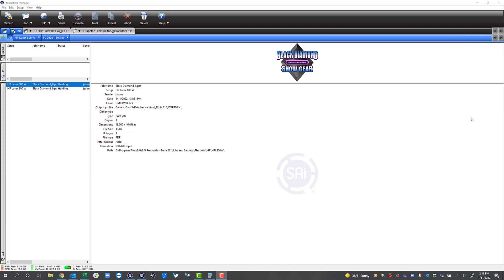The other way we can manage white ink within Flexi is directly within Production Manager. If we have a file that doesn't have a white layer created in it, we can actually specify within Production Manager how we want to print white. Let's start there since I've got Production Manager open already.